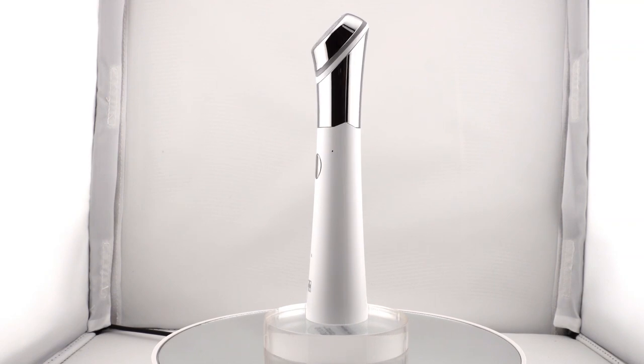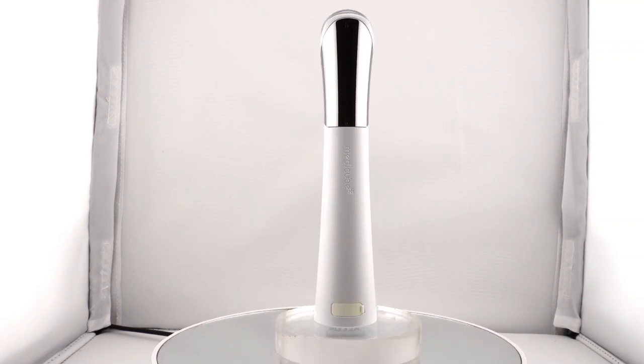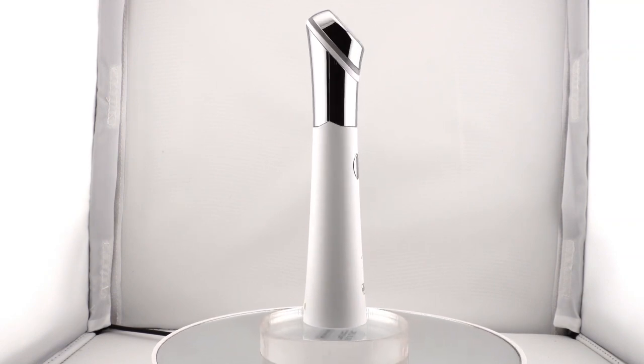Today I'm going to go over the third machine from Metacube — the ATS AirShot. Metacube actually has another machine that looks very similar to this one, so it's really important for you to know both of them so that you know the difference between them and what each one works like.